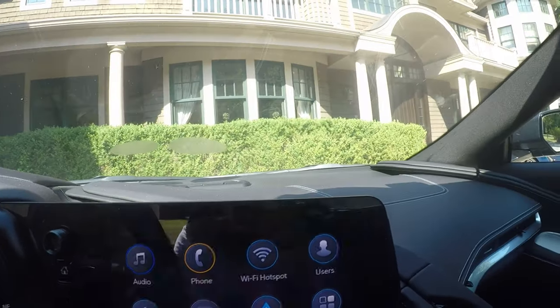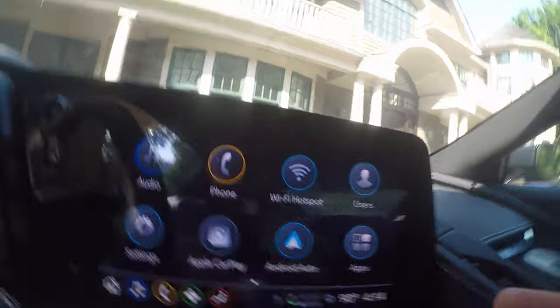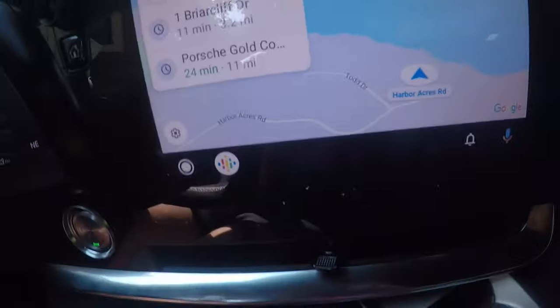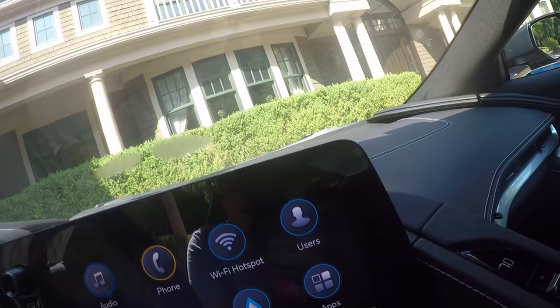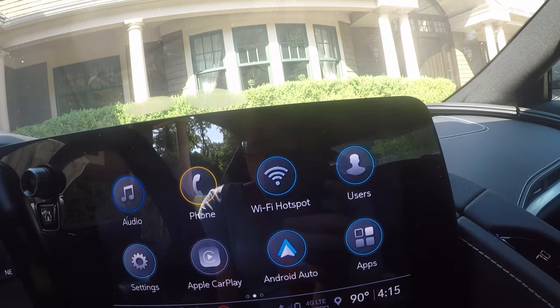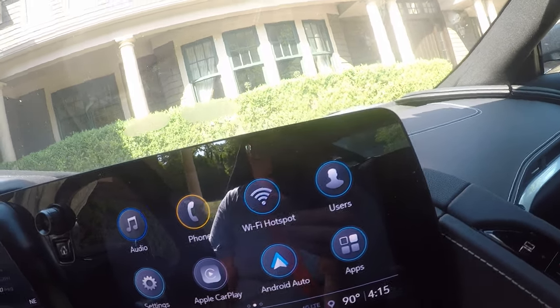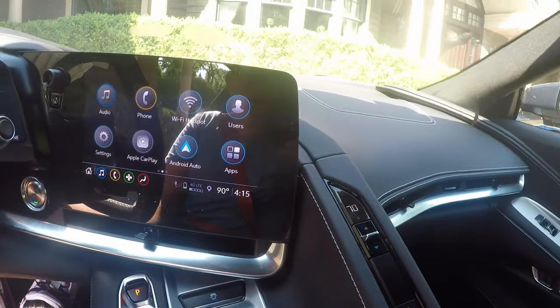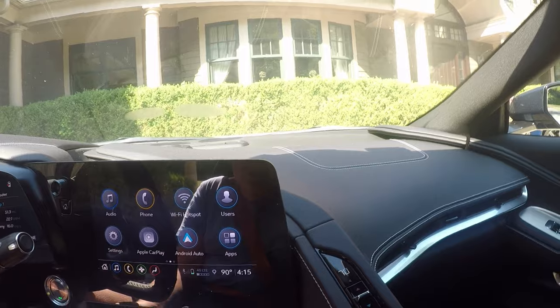The whole infotainment screen is really, really good. I mean, you can literally do anything. You have your Wi-Fi hotspot. I have a Samsung so Android Auto. Everything's just pretty good. The car's just perfect — but I guess you guys know that already.